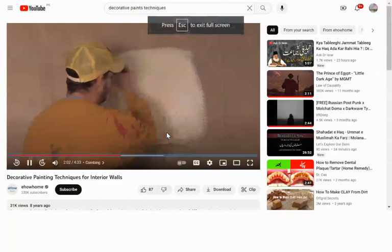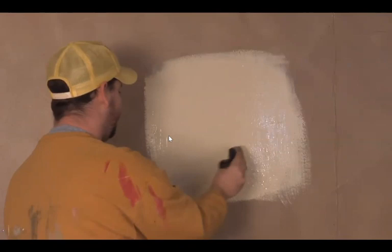After you've got it kind of surfaced, you might want to go over it one more time and just add a little bit more paint on there. Then after we do that,